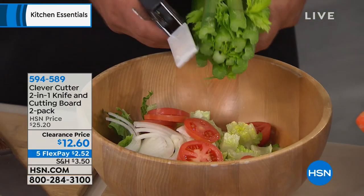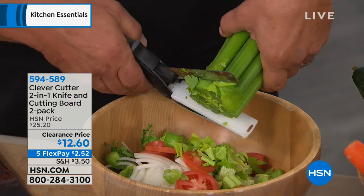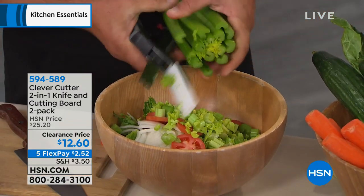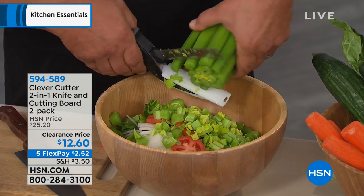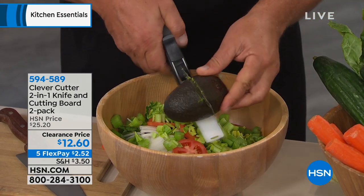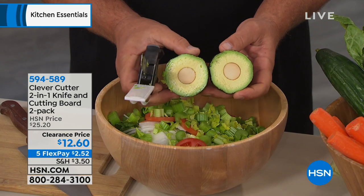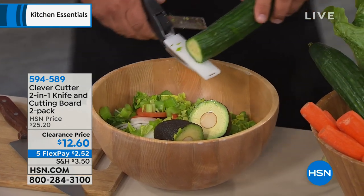I love that we get two — keep one, gift one, always have one ready, one clean. These are dishwasher safe and it's $6 and change apiece. Normally for the two pack it's $25.20, but today it's half off at $12.60 with FlexPay, which is for everybody — any debit card, any credit card. You're bringing these home for $2.50 plus shipping and handling.